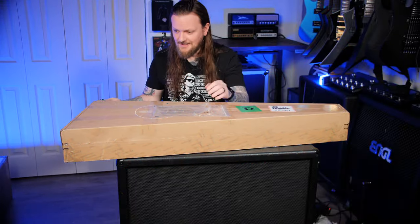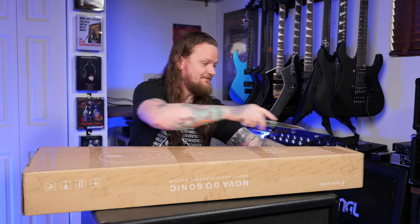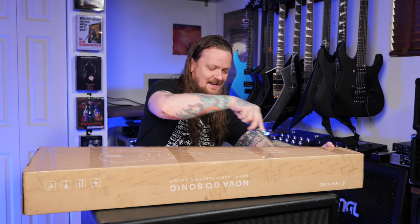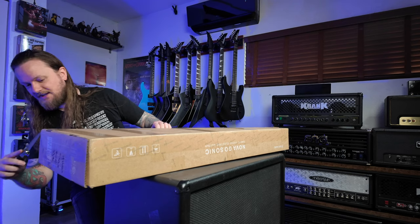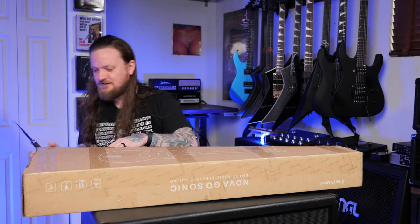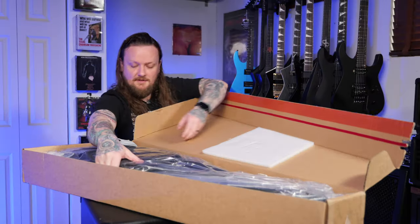So with all of that out of the way, let's get into it. Now there are a few things that are very interesting about this guitar. One of which is it's carbon fiber. Not only is it carbon fiber, but it is a relatively inexpensive carbon fiber guitar, which is interesting in and of itself, but it also has some other interesting features. Let me get the box open and we can look at it.